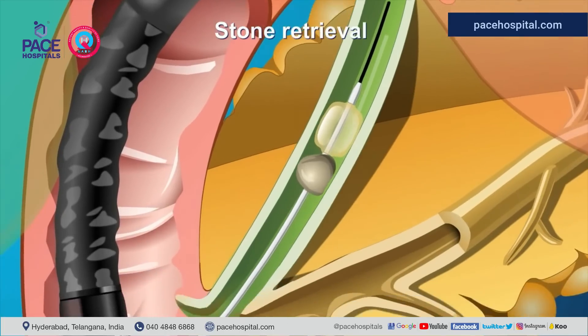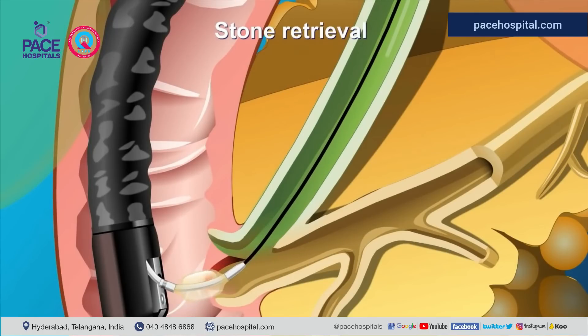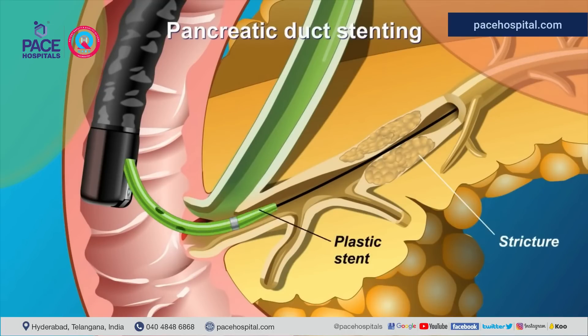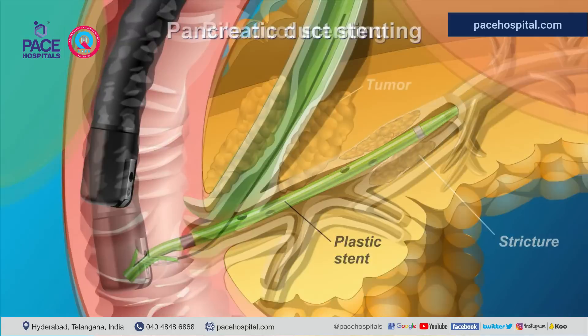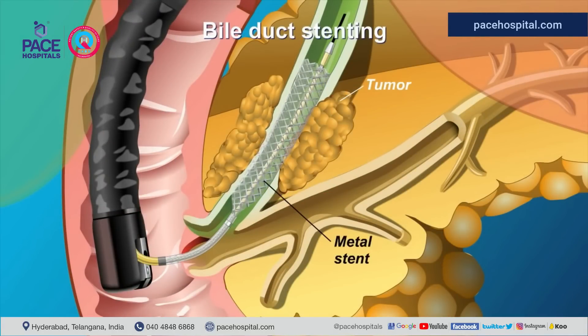If a blockage or suspicious tissue is observed, a sample can be taken and sent to the lab for analysis. In the pancreatic duct, when fluid collection, stones, and strictures are present, a stent will be inserted to bypass the obstruction or to drain the fluid, re-establishing normal flow. In the bile duct, if a tumor causes blockage and requires drainage, a metal stent for malignant disease or a plastic stent if the nature of the obstruction is unknown can be used to bypass the blockage and re-establish flow into the duodenum.